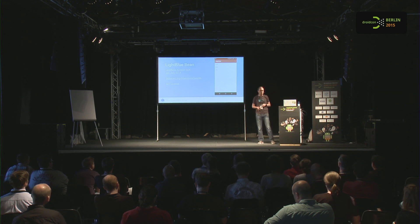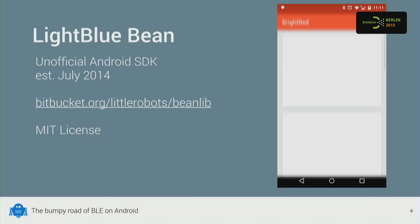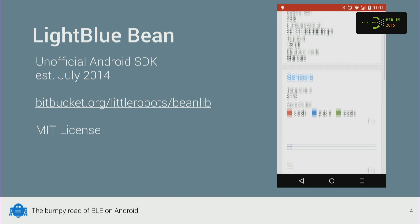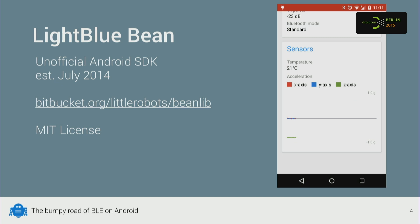There's an example of what you can do with it — scanning for some beans. It shows battery level information, some other stuff. And once you start shaking the device, it will pull up the accelerometer graphs.